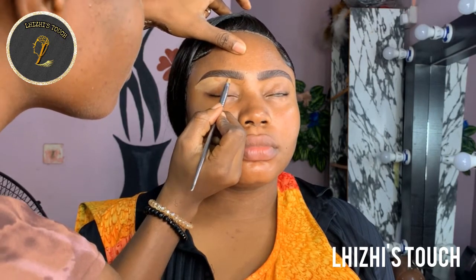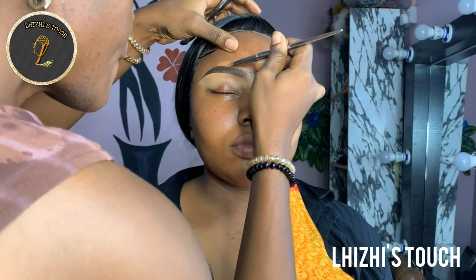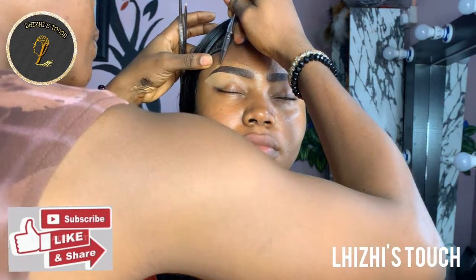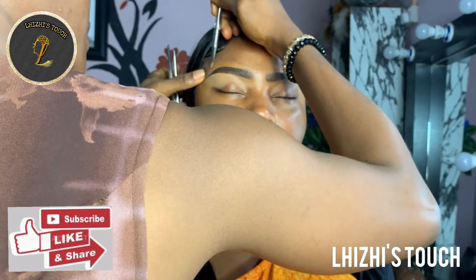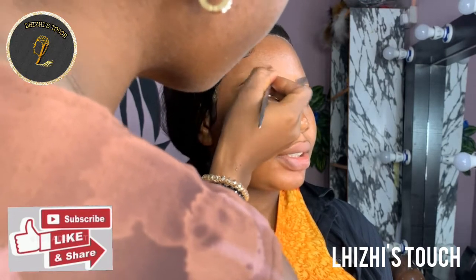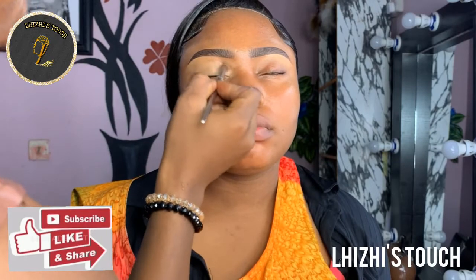Then I'm going to go in with cheek foundation in her skin tone and just conceal the inner corner of her brow, then blend everything together. I'm quickly going to go over to the top of the brow, also using the same shade — the foundation in her skin tone — and conceal the top of the brow. You need to be extra careful so that you do not end up cleaning up the lines and the shape you've gotten from the brow.